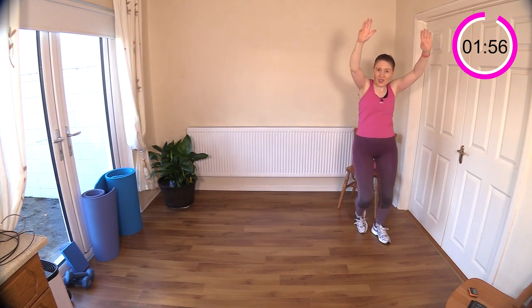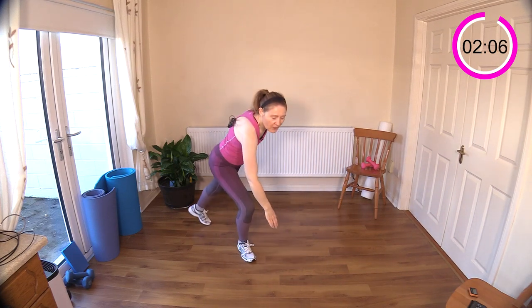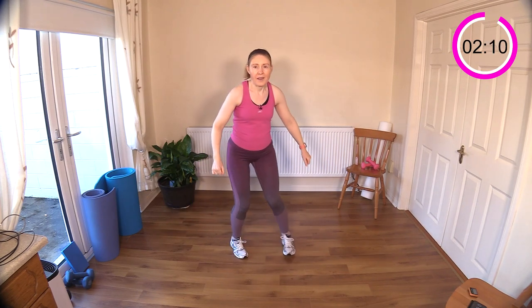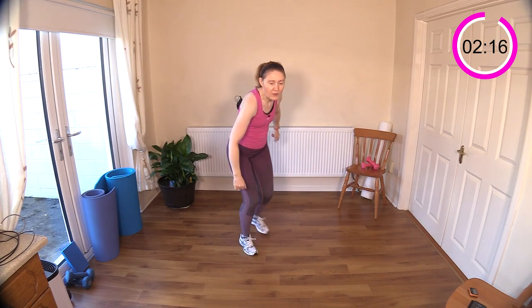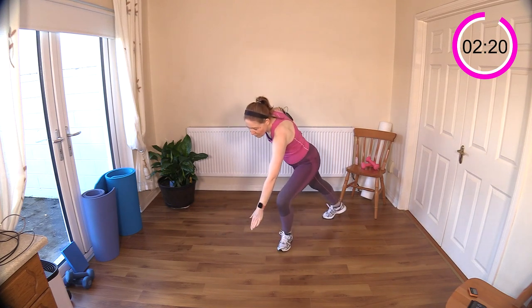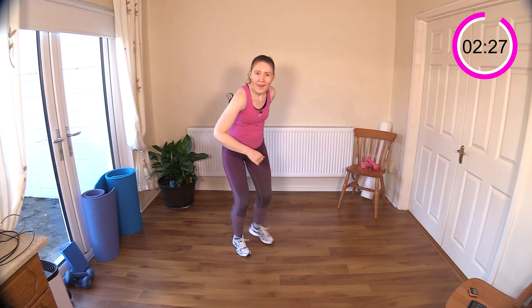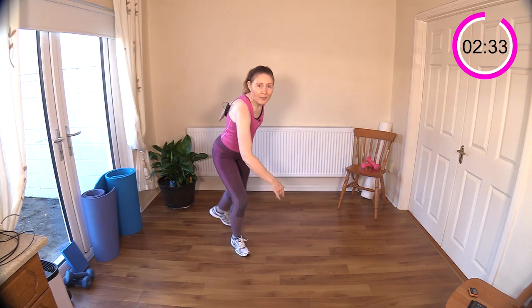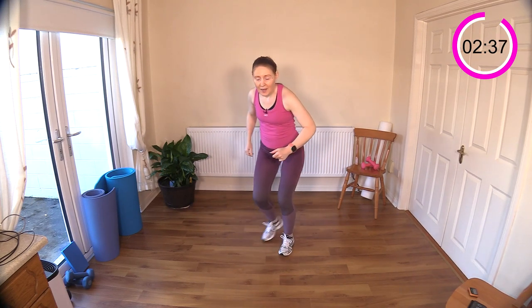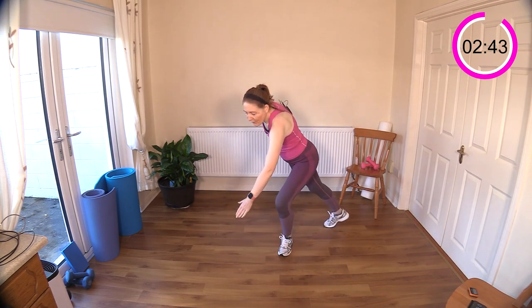Now we've got some skaters — I'm going to reach down towards the floor, though you don't have to touch the floor. So low-impact skaters, just reach down towards the floor. You can join in if you don't feel like you need all that rest. I gave you that extra time today because it's a triplet. Drive down — try and keep the chest upright here. It's just a bend of the knee, a deep bend of the knee, that brings your body down rather than rounding your shoulders. Think about nice good posture.